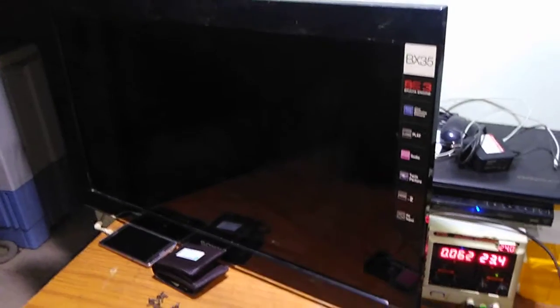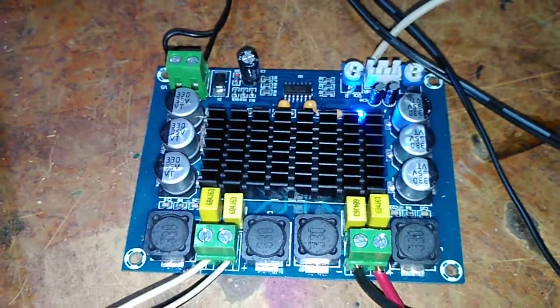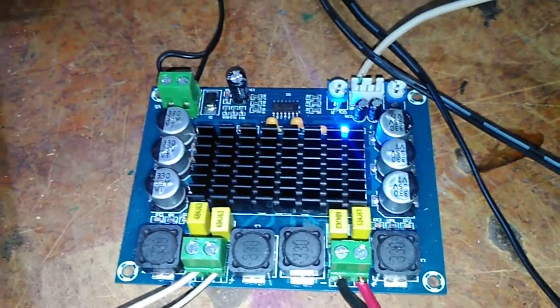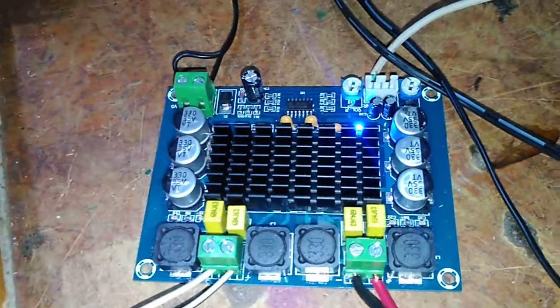Hi friends, my name is Mesh. I am using a little audio amplifier. This is a dual channel audio amplifier. One channel voltage is 24V and the output is 200W.